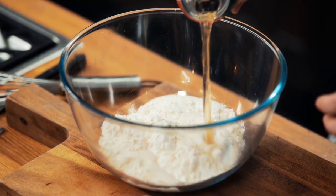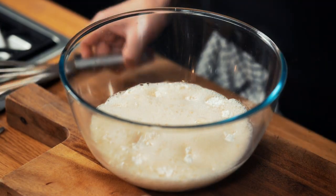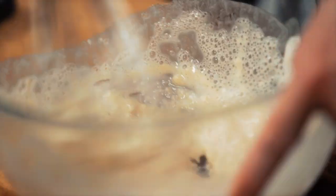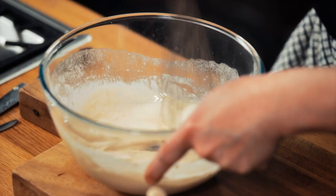Then half a litre of beer. Look at all that fizz - perfect for a crispy batter. Just work out the lumps a little bit. You could add some chilli powder, paprika or cayenne pepper to this batter for another little flavour. It's always about thinking outside of the box.